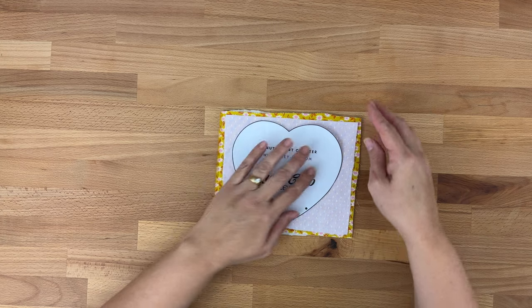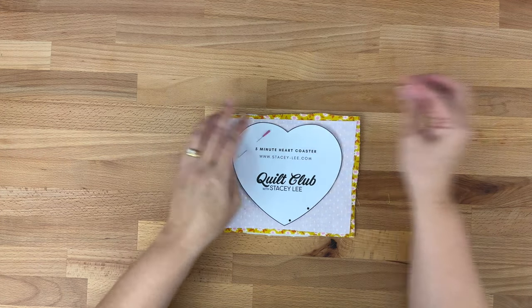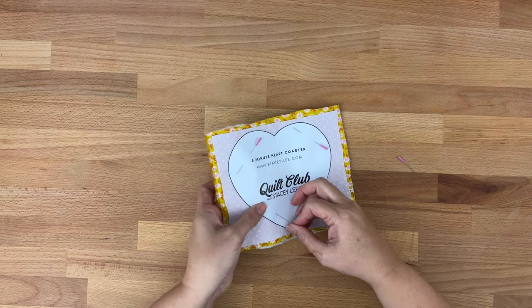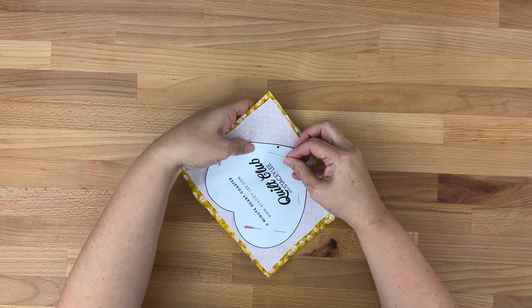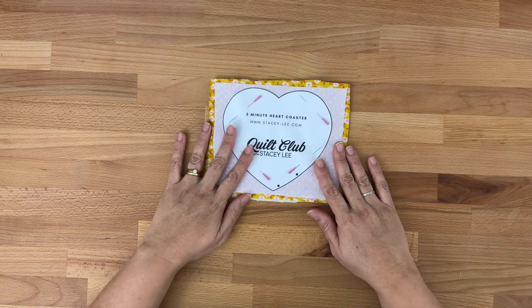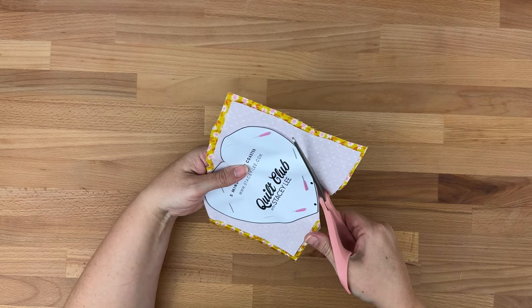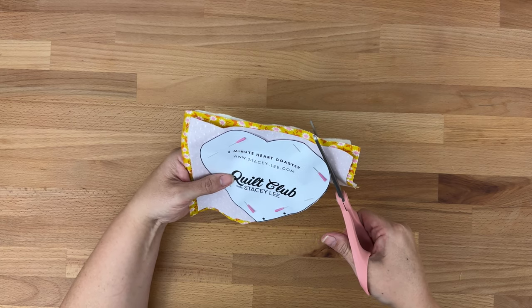Making sure my template fits inside all three layers I will pin it in place. We want our template to be sitting flat — we don't want it all warped or out of place. We want to make sure it's as flat as possible with those pins in. Then once we're happy that it's pinned nicely, I'm going to take my fabric scissors and cut around the edge of my template creating our heart shape. I'm being careful not to cut the paper so we can use our template many times.